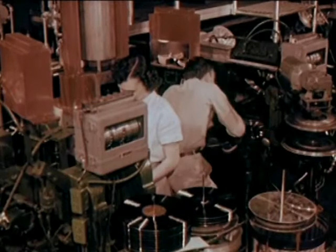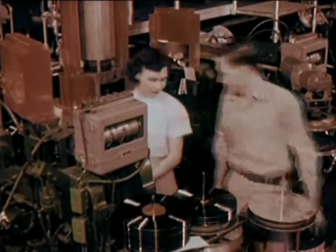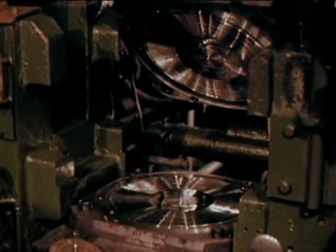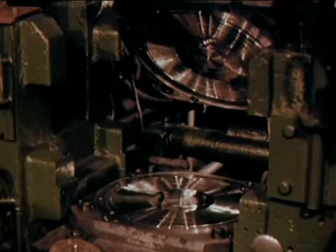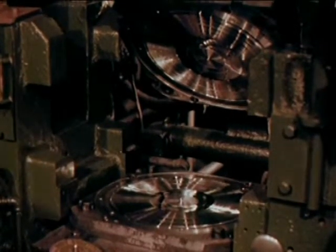The record press is a complicated piece of equipment weighing two tons. It molds records by compression. Our stamper is mounted on the top die. Below it, another stamper simultaneously presses the other side of the record.